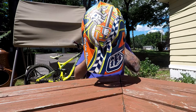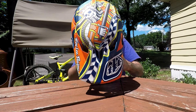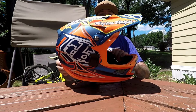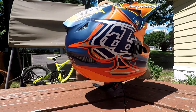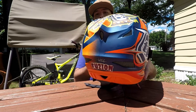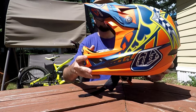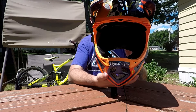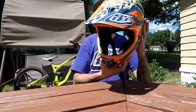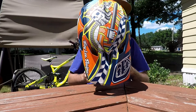Let's take a look at the graphic close-ups and some details. I've already been wearing this for a couple months now, had a few crashes and get-offs. Still good to go — the paint hasn't really chipped at all, no worse for wear.